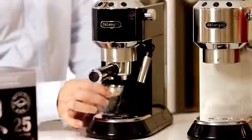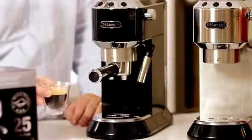So here we have our shot of espresso and you can see the lovely colour and the consistency in that crema.